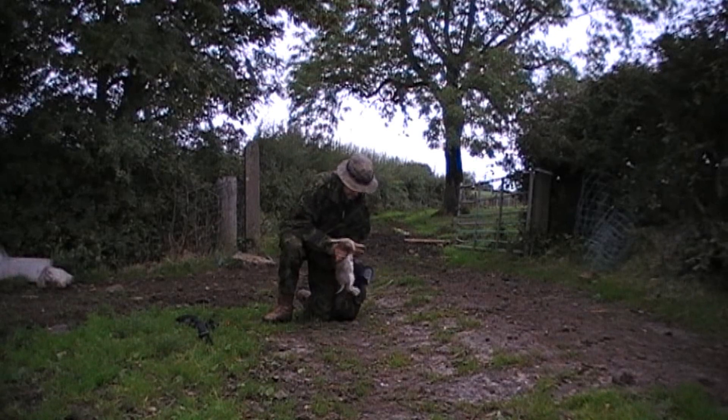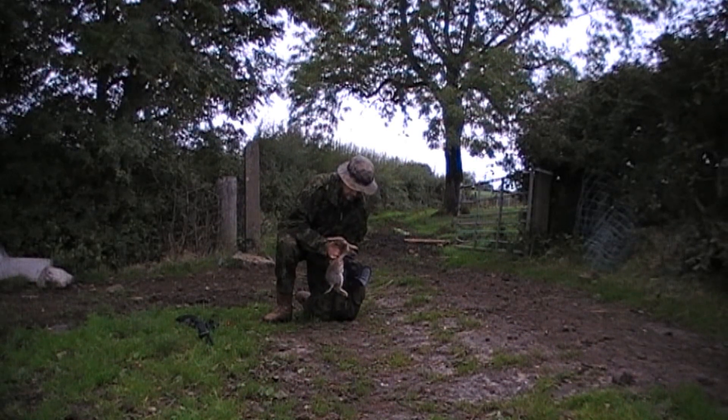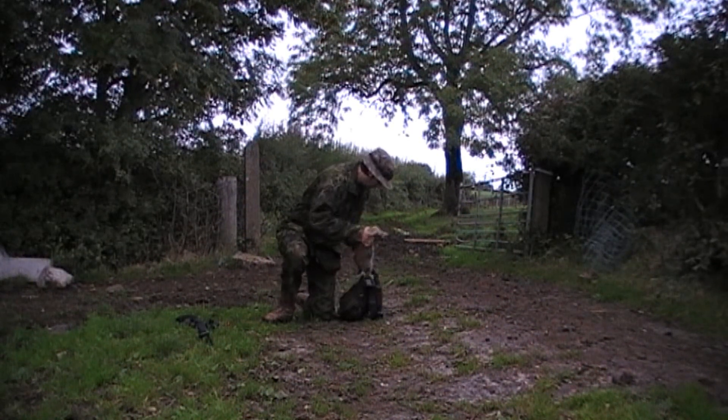That was a nice 30-yard shot and about a three-quarter grown rabbit. Again I give his belly a wee squeeze before putting him into the game bag.